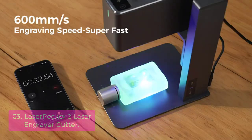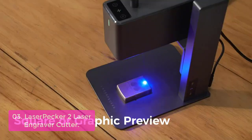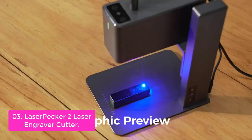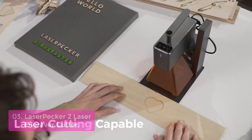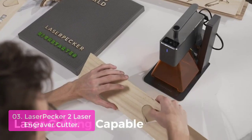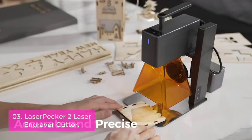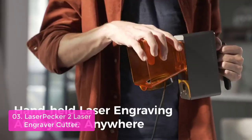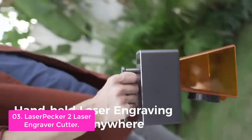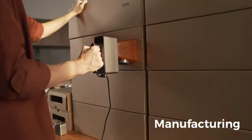List number 3: LaserPecker 2 Laser Engraver Cutter. The LaserPecker 2 specializes in laser cutting. Its compact design enables you to use it anywhere and in any situation. The tiny laser spot and double-lens focus of the engraving machine create more details to make your artworks more lifelike. The small size is easy to handle, allowing you to start your handcraft projects directly without complicated assembly. It works with smartphone and PC connection.